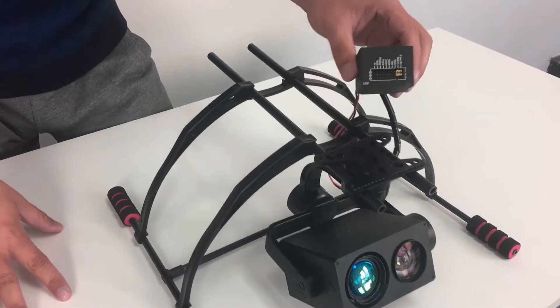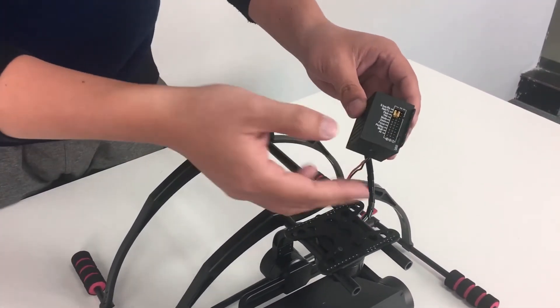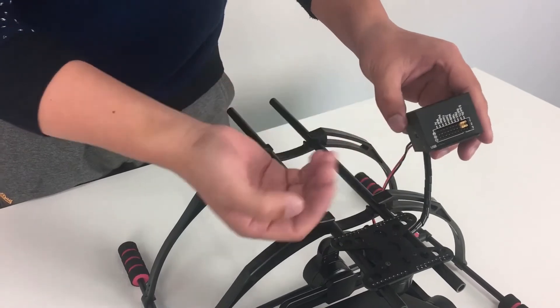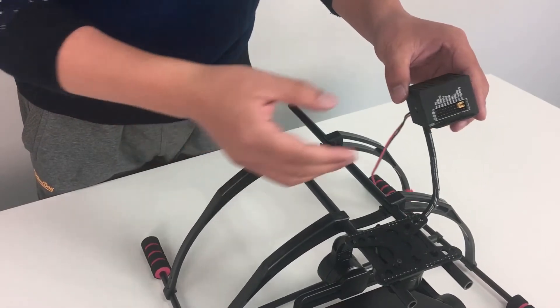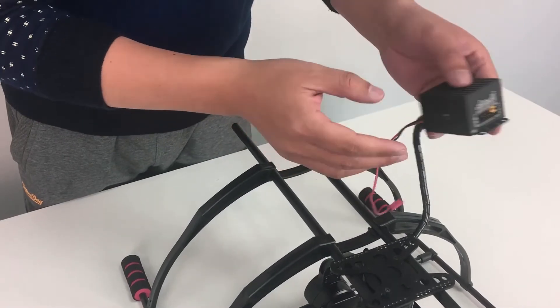This gimbal offers a separate control box. This is for the PWM signals and this is for the zero command. That means you can control the gimbal via PWM signals or zero command. Over here is the HDMI video out for video downlink.